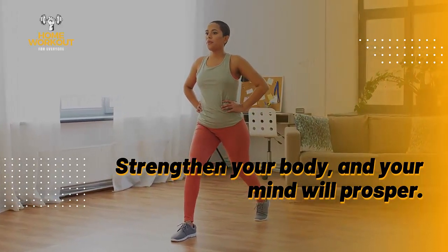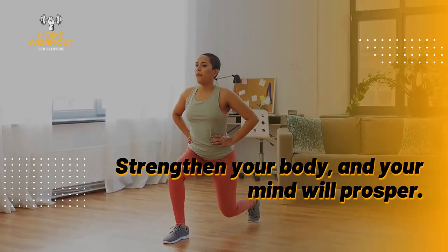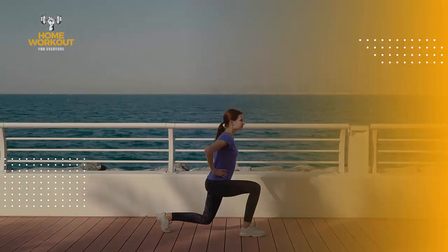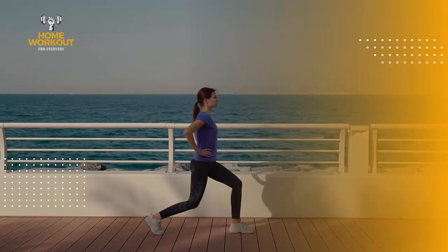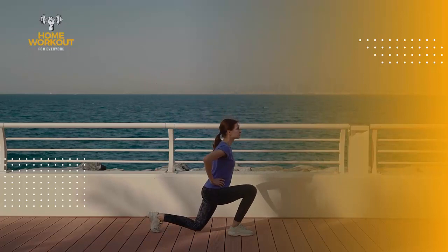Stay tuned until the end to find out how to perform this exercise correctly and efficiently, improving your stability and balance. And if you're new here, don't forget to subscribe and turn on the notification bell to receive our updates.